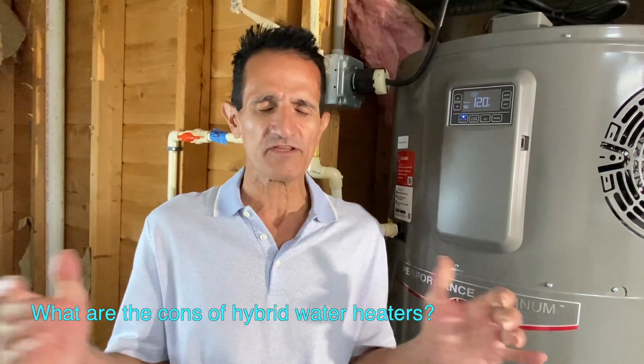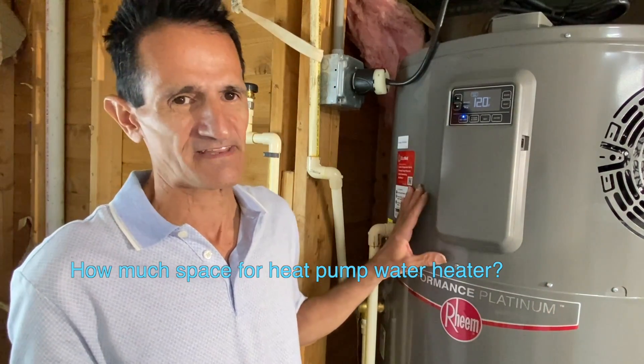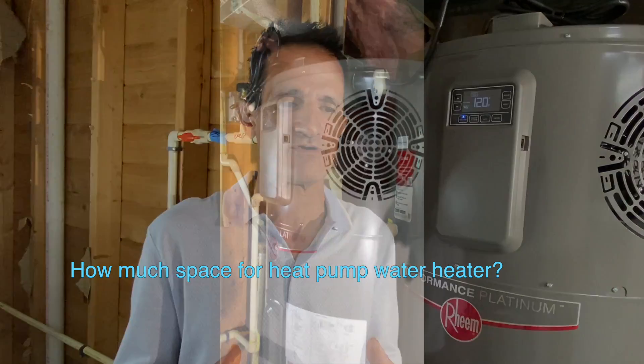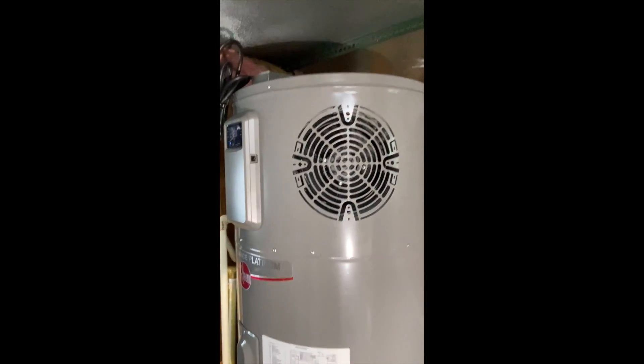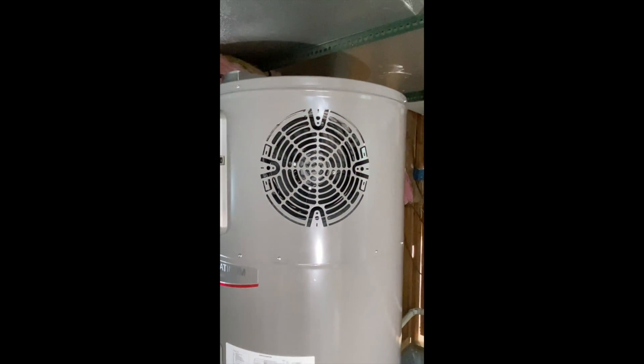What are the cons of a heat pump hot water heater? First, they are taller than a normal water heater — about a foot and a half taller — so make sure you have enough vertical clearance. The top of the tank has two vents: one exhaust that expels cooler air, and one intake at the top. You need at least six to eight inches of clearance above the unit so it can breathe, pull in air, and exhaust it back out. Keep that in mind during installation.